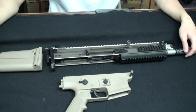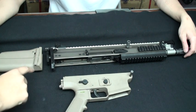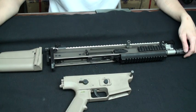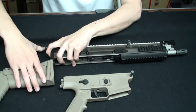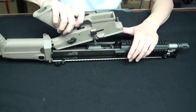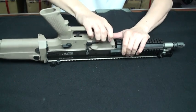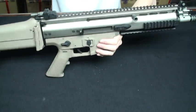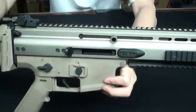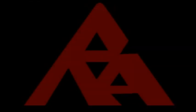The last step we will put the three parts together, including upper receiver, lower receiver, and stock. Remember the selector lever must keep in semi fire mode. Then we select and insert the new bolt.